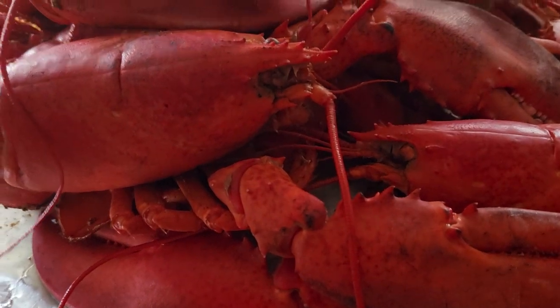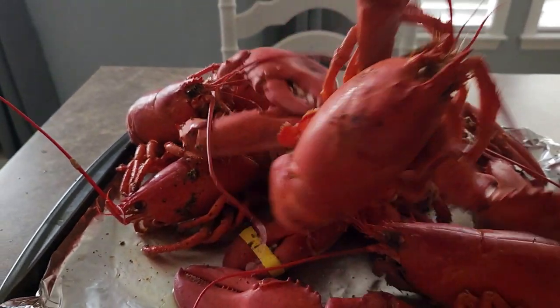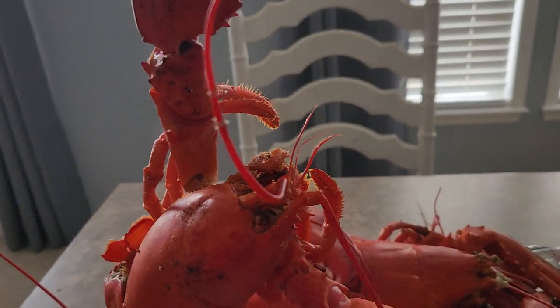Let me pick up one so y'all can see it. See how big he is? He's hot too. Steaming hot.